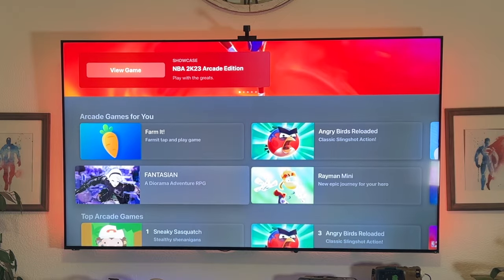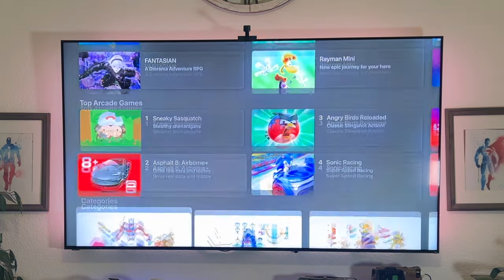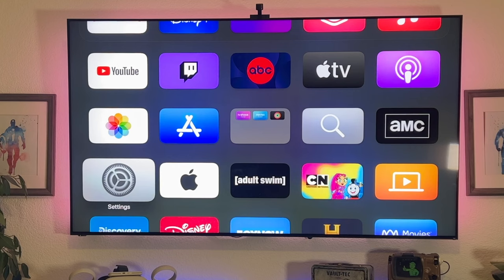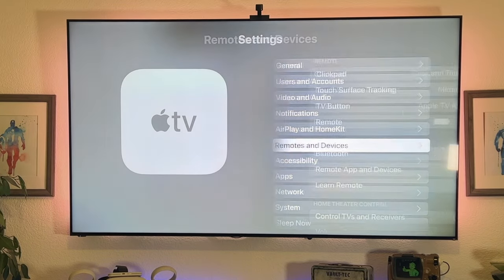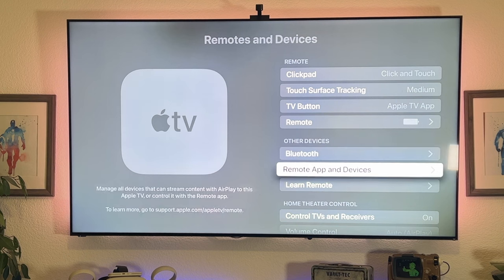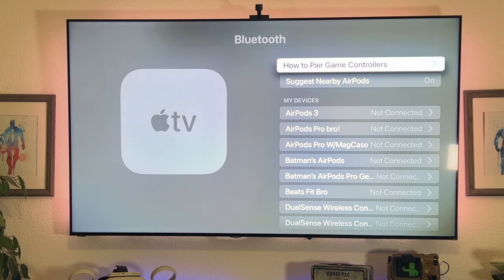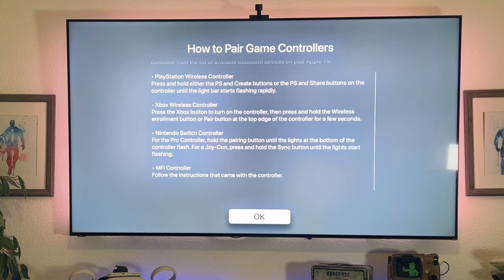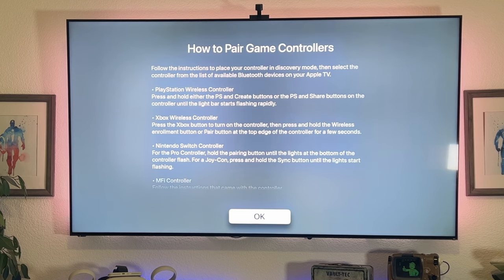Apple Arcade is really fun, and if you're subscribed, I highly recommend connecting a modern gaming controller to your Apple TV. The PlayStation 5 and Xbox Series X controllers are compatible, including the elite version, and if you don't have those, a Nintendo Switch controller is also compatible. To set this up, go into Settings, go to Remote and Devices, go into Bluetooth, and at the top you'll find a guide to walk you through connecting those controllers wirelessly. It works extremely well and also helps with navigating the Apple TV.